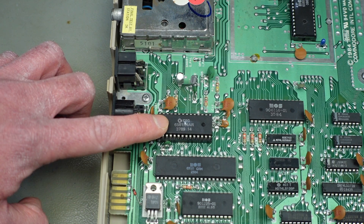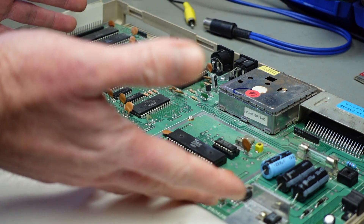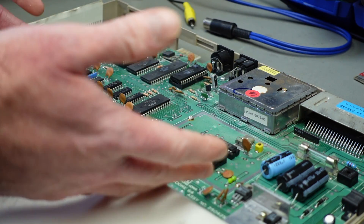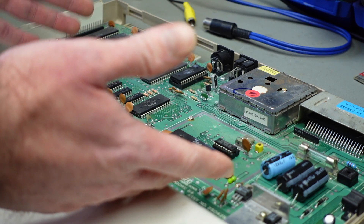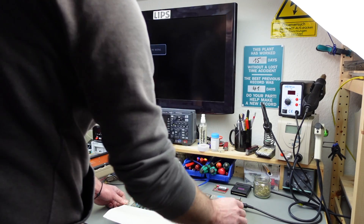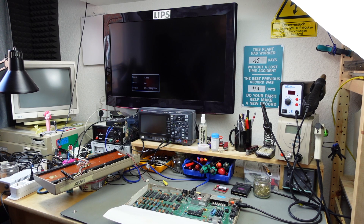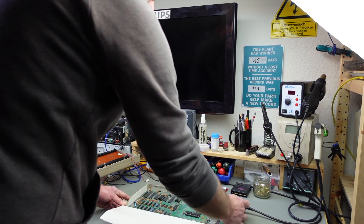I can't see any immediate signs of warning — burnt components, black traces, or anything like that — so I'm just going to try to power this on and see what it does. I have my TV hooked up here.